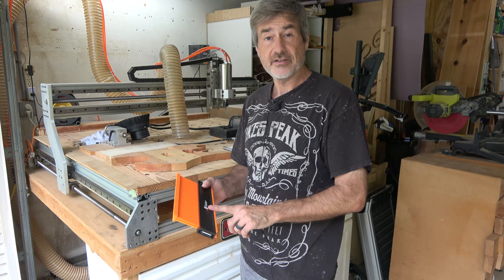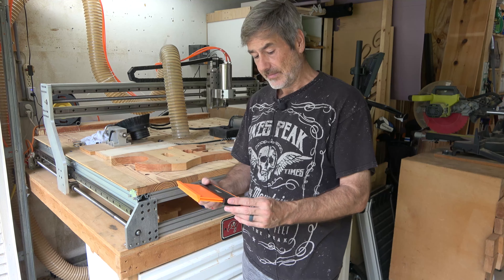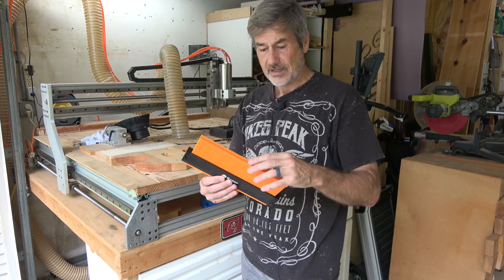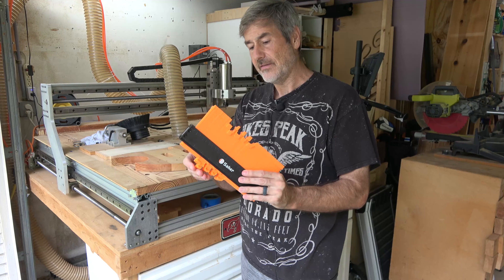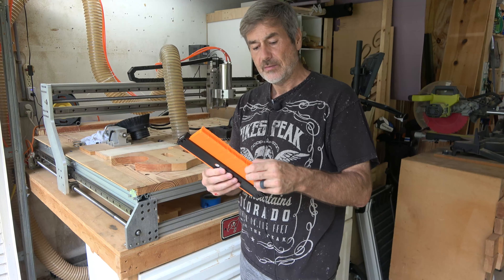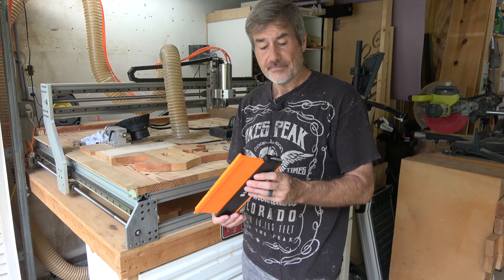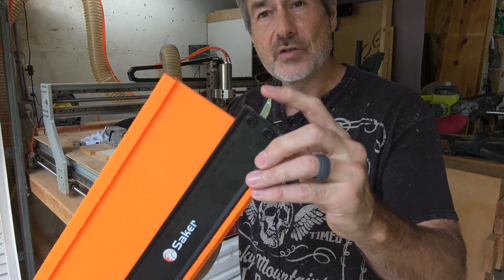The previous one I had wasn't Saker — it was just something from Amazon or Home Depot, I'm not exactly sure. It was very similar in style, of course it's a contour gauge. You guys know how these work — basically you push them against something and they capture the shape. The one I had before was always actually a little frustrating because it didn't have a lock, and so some of them come with little locks, and this one has a little lock — it's got this little thing that you pull up right here.